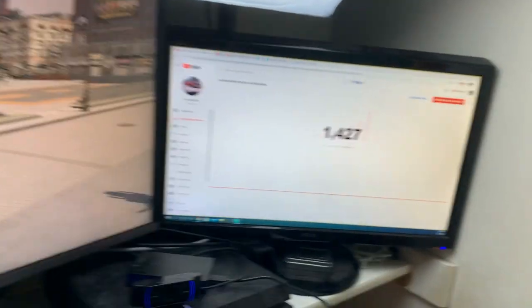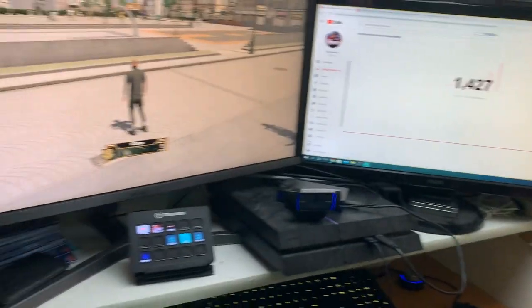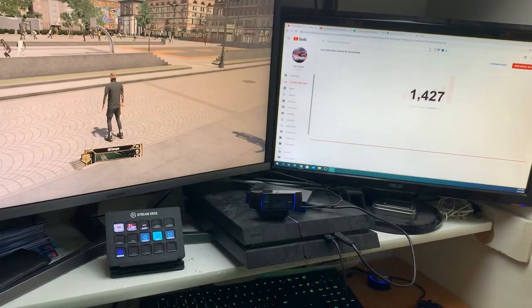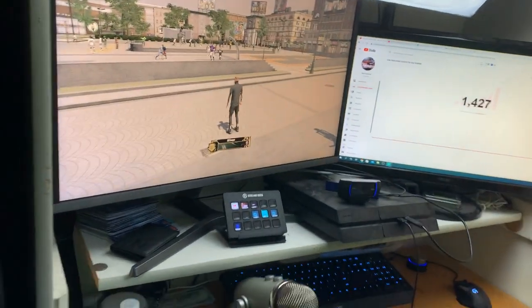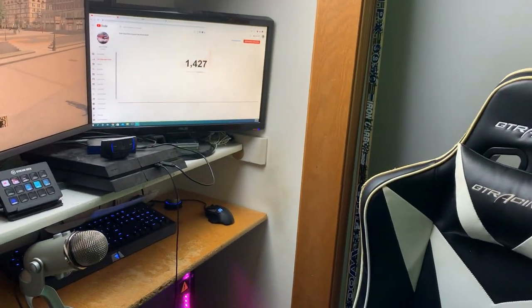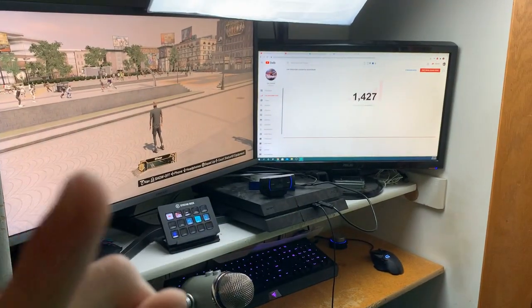So the giveaway on this Elgato is once that subscriber number hits 2000 — we're going crazy in 2K21. That's all I got for you guys today. Hope you guys enjoyed. If you want to know something about anything on my setup, let me know in the comments. Make sure you guys like, subscribe, and turn on post notifications for more bangers like this. I'll see you guys later, peace.